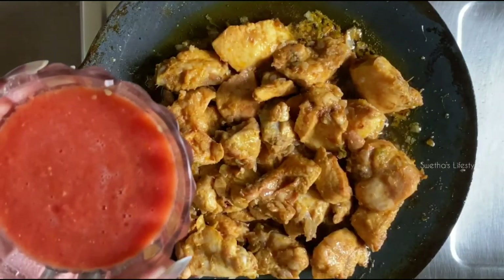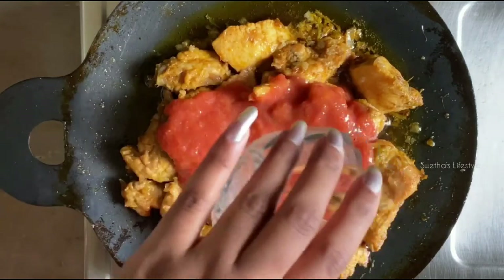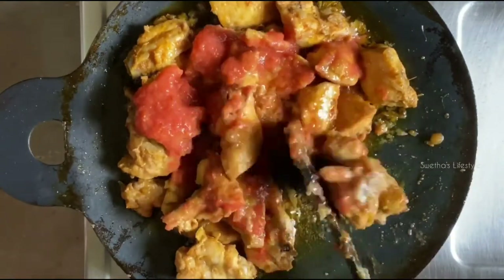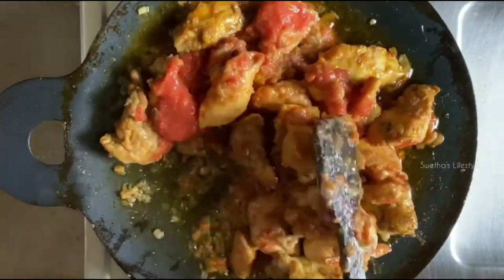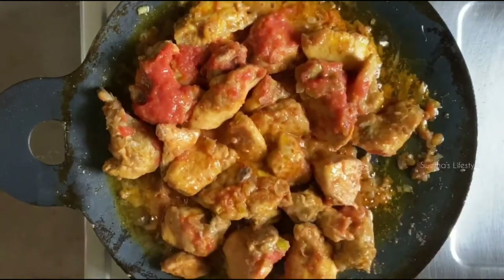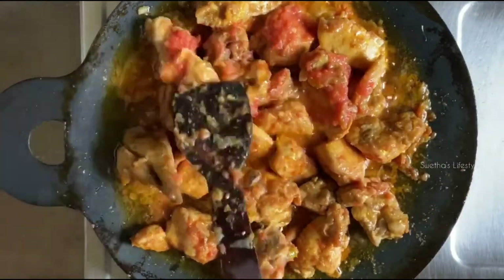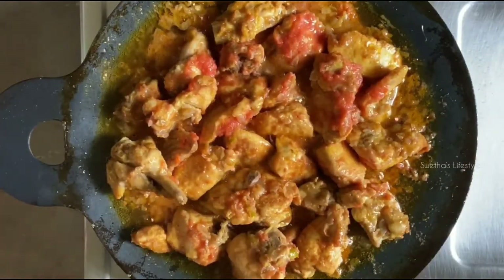Once the chicken is semi-cooked, add the tomato puree — I used two tomatoes for getting this tomato puree. Mix everything well and let it cook on the medium flame for some time. As we have marinated the chicken before, it doesn't take much time to cook. Cover it with a lid if necessary.